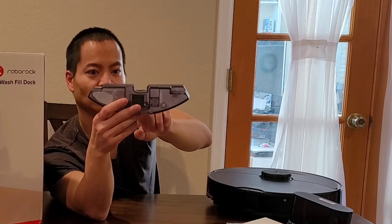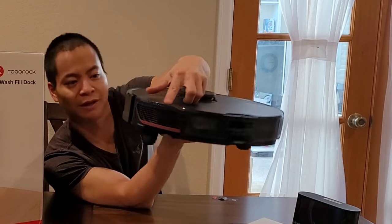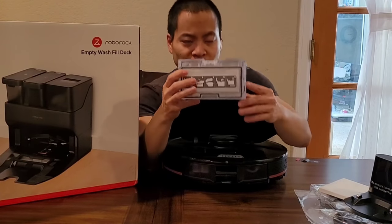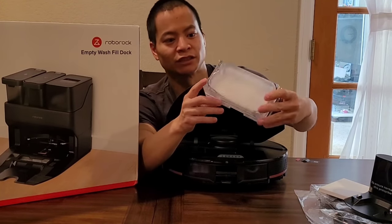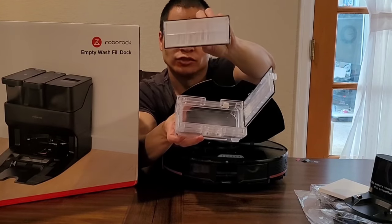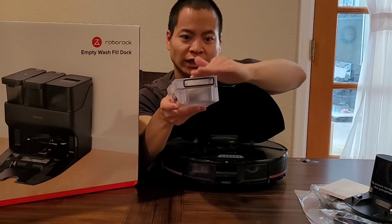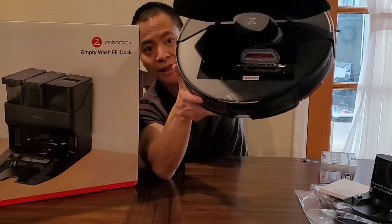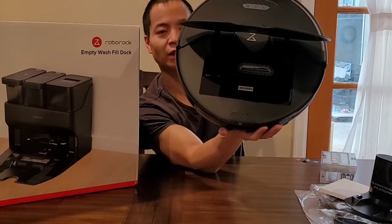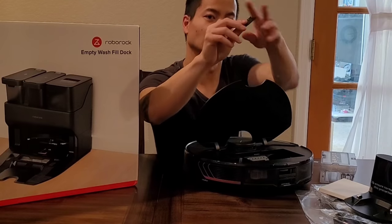There's what I believe might be an exhaust vent, and you can see a dust vent — very similar to the S7's dust vent, with a little flap to the side. There's an H11-rated filter and it is washable. The airflow exhausts the dirt from this side. On the S7, there is a little piece of plastic over the vent — make sure you remove it so it has the best efficiency to empty out the dirt.